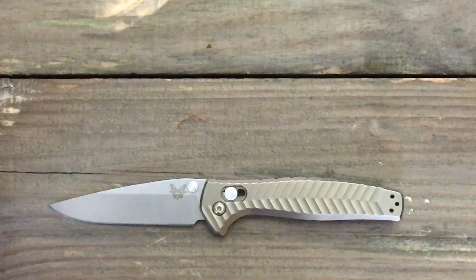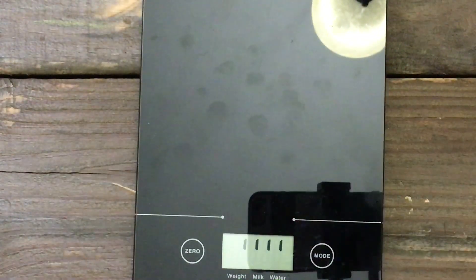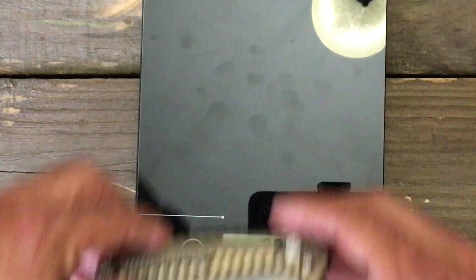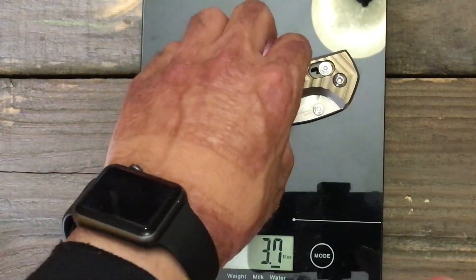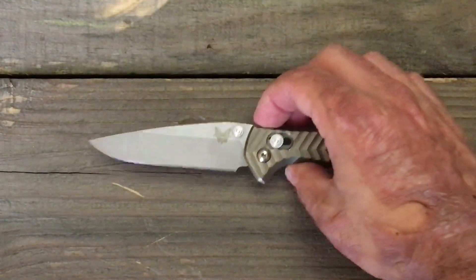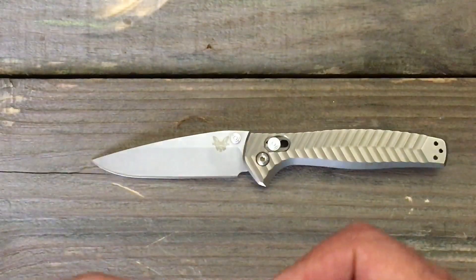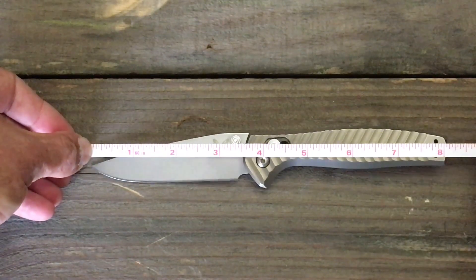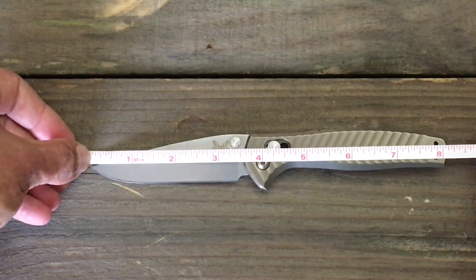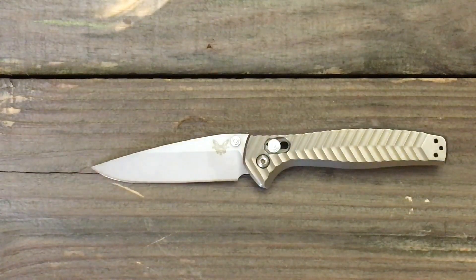Let's get a quick weight on this guy — I know that's important to some people out there. Let's see how light this knife is: 3.7 ounces. That, to me, is awesome because this is not a small knife. Overall length is about eight and an eighth inches long with a three-and-a-half inch blade. So it's definitely not a small knife, and that weight is perfect for me.